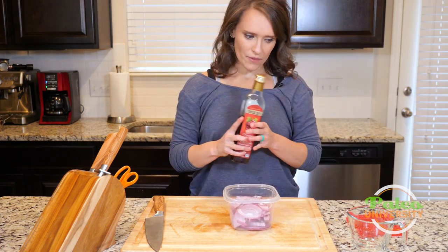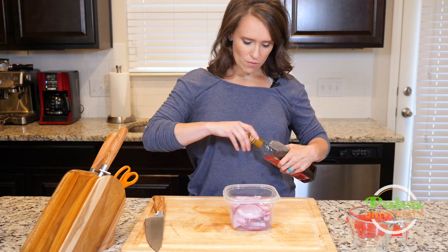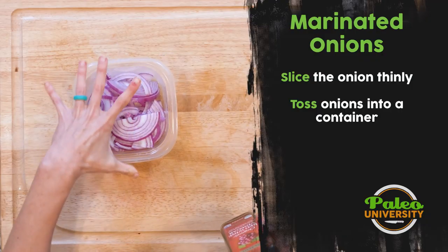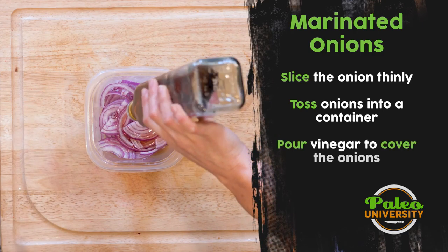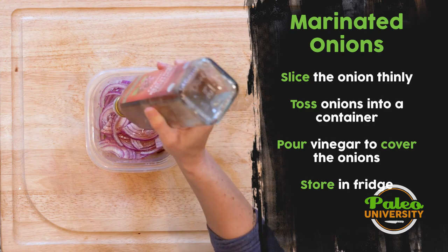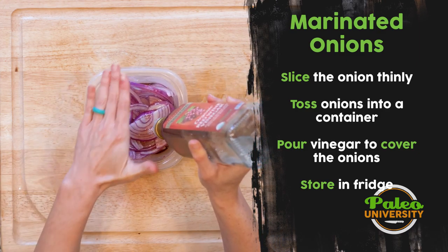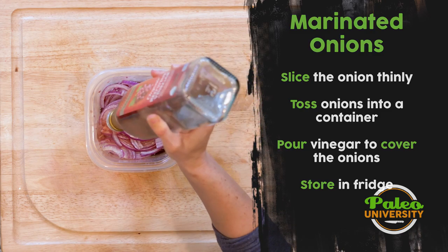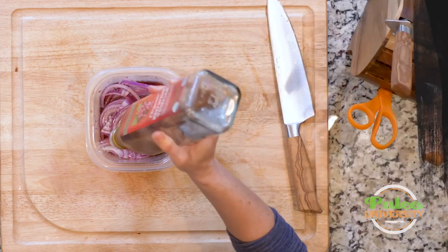Now I'm going to take my vinegar. The amount of vinegar you need is going to depend on how much onion you're doing, and it's also going to depend on the size of the container you have. But I want to do enough vinegar to cover the onion for the most part — it doesn't have to be a hundred percent, it doesn't need to be all the way to the top, but you want them to be well covered. So make sure you have enough vinegar.